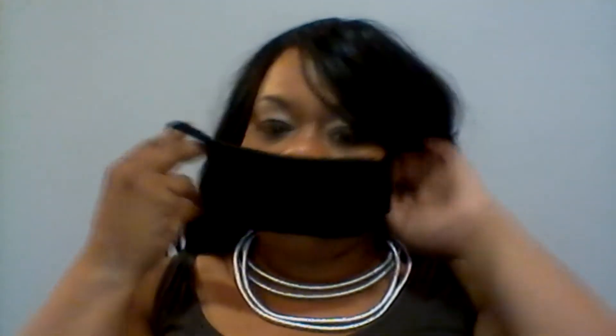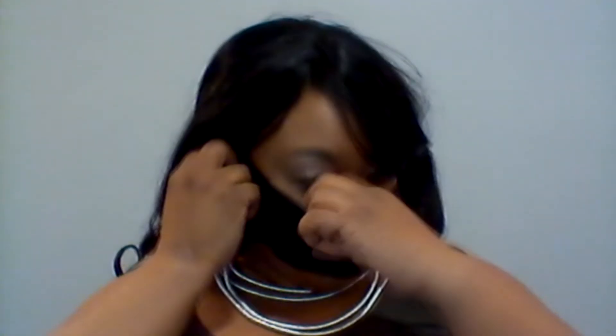I originally did this for a short, quick Zoom video with my daughter for her friends for her birthday. I thought I would share it because I dropped off packages to each of the kids' homes and they were all able to make masks.